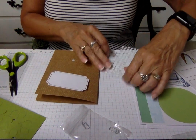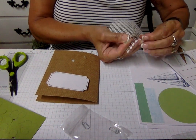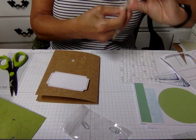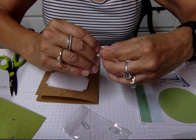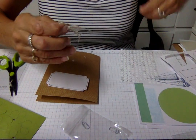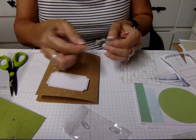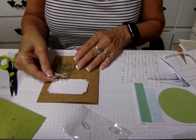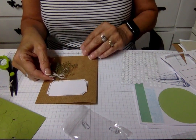Another mini glue dot — put it right in the back of the knot here. Then I'm going to stick that on there. Cute, very cute already. Do I like that? Yes, I like that.